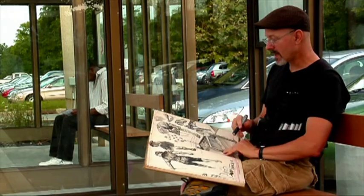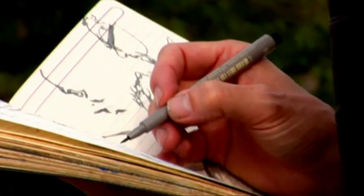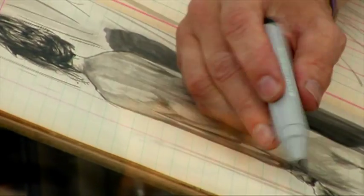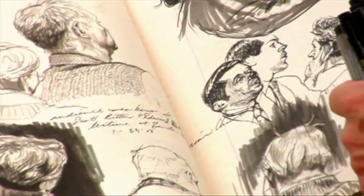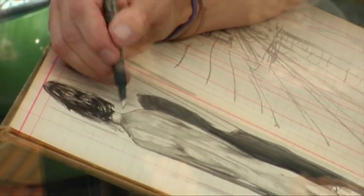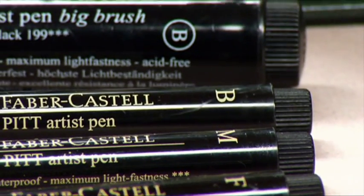About ten years ago, after trying lots and lots of different stuff, I discovered Faber-Castell Pitt Artist Pens. This is a tool that gives me line qualities, both thick and thin, and also allows me to give tone and color. It also comes in nibs — extra fine, super fine, fine, medium. It's just a very, very versatile tool.